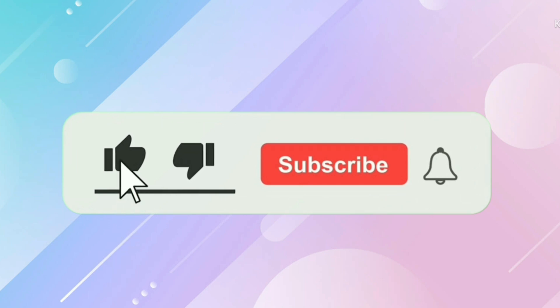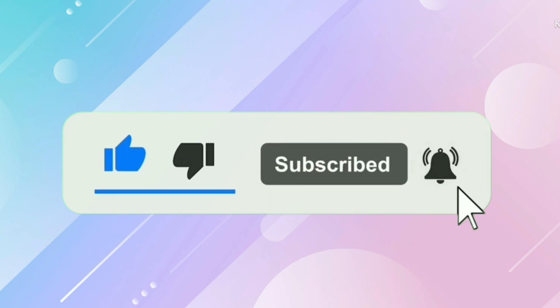Thanks for watching. If you like this video, like, share and subscribe. See you in the next video.